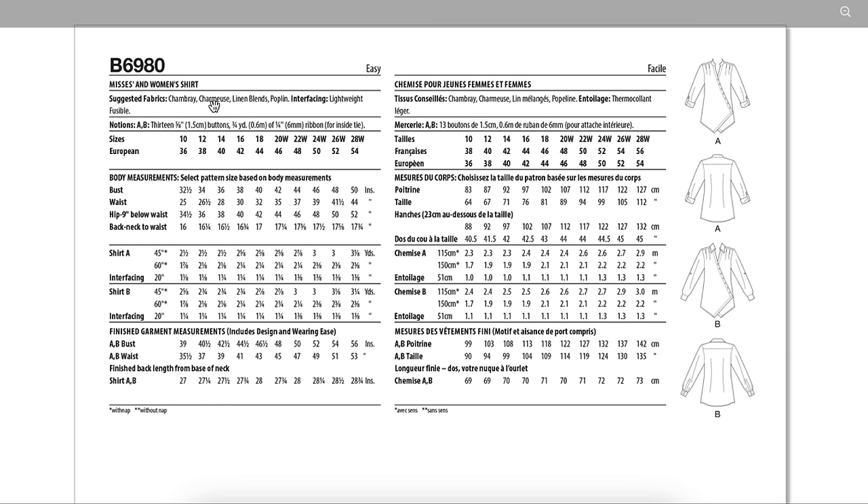Fabric recommendations are chambray, charmeuse, linen blends, and poplin. Obviously if you wanted a crispier look, I could see it in a white shirting for that structured, crisp, clean vibe. Notions needed: fusible interfacing, 13 buttons, and ribbon for an inside tie — so it comes over and ties on the side like an actual wrap. I wonder what it would look like if you extended this at the side seams down to make a dress. Maybe another 8 or 10 inches — that could be fun and unique.